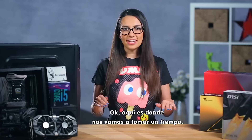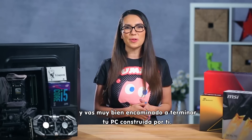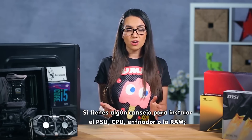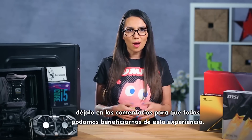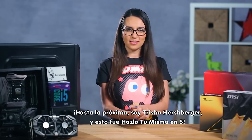Okay, here's where we're going to take a Zack Morris timeout. At this point, a lot of the toughest steps are behind you and you're well on your way to booting up your own custom built rig. Woohoo! If this video has helped you in your PC building journey, please give it a like and share it with your friends. If you have any tips to add about installing PSU, CPU, CPU cooling, or RAM, leave them in the comments so we can all benefit from one another's journeys. Till next time, I'm Trisha Hershberger and you've been watching DIY in 5.